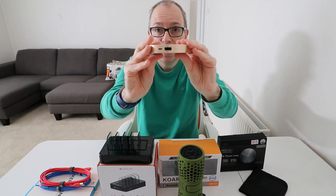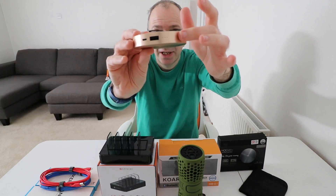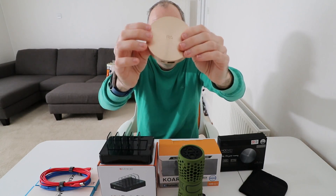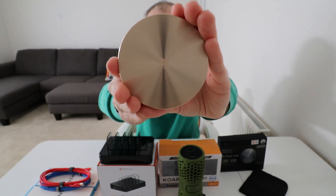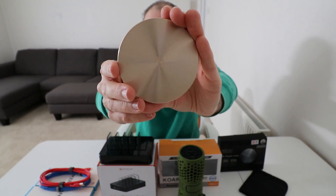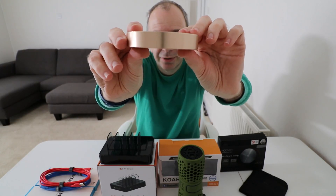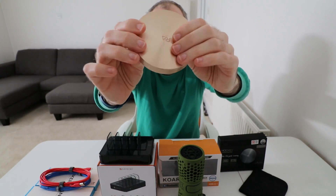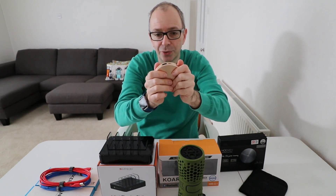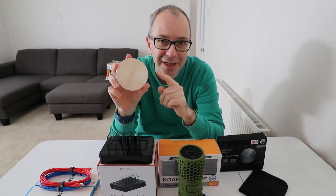It's really nicely designed — you've got the input for charging it, the output for charging your device, and some LEDs to show remaining capacity. It has these concentric circles that make it look really cool, and the lines go around the circumference as well. It's made of metal, cold to the touch. Very, very cool indeed.